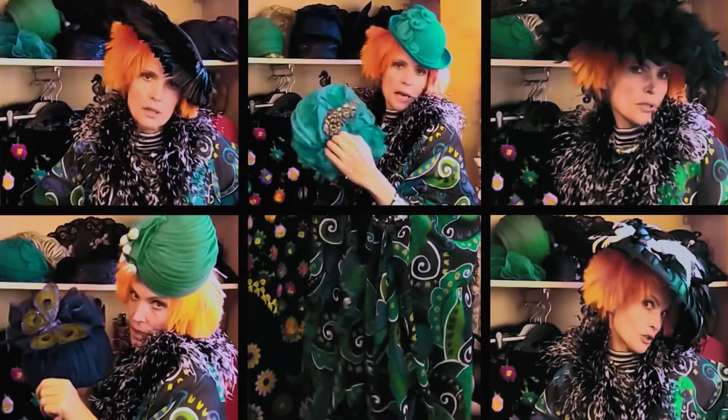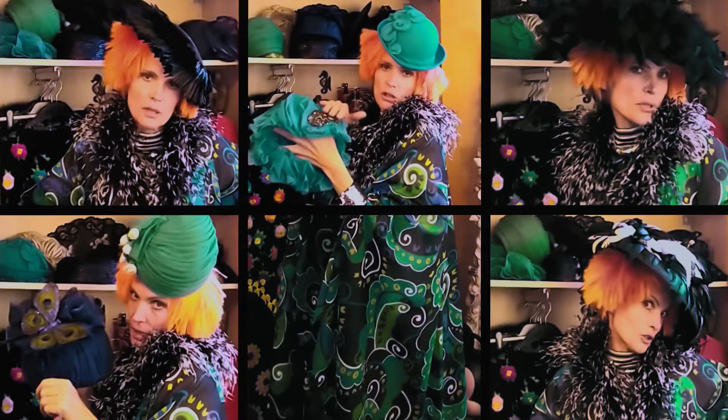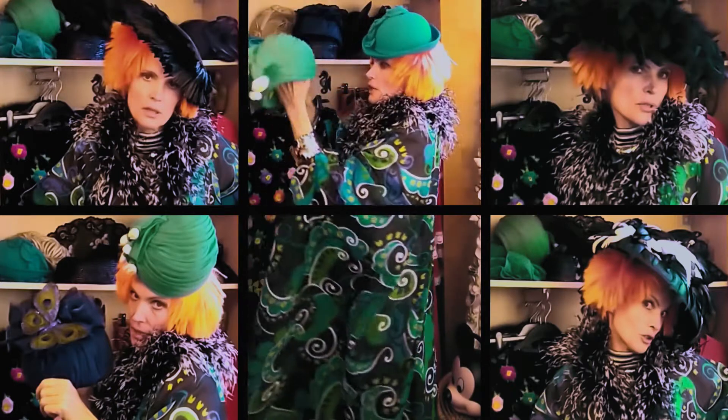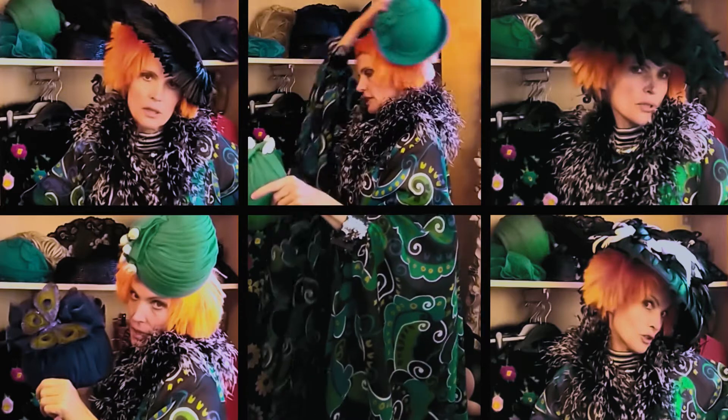I could look for another hat with the same color but different finish — so this has got some net and it's got a lovely elephant brooch in front. Or I could go for a different color, like this one — it's a 1960s hat, lovely green.